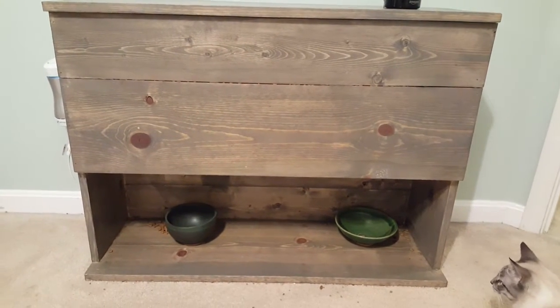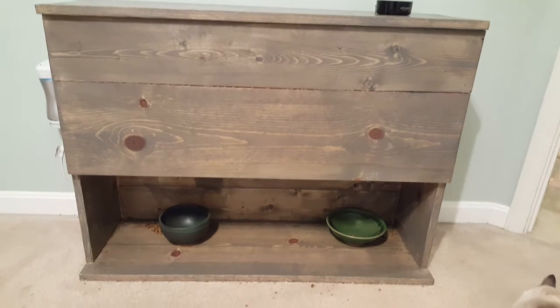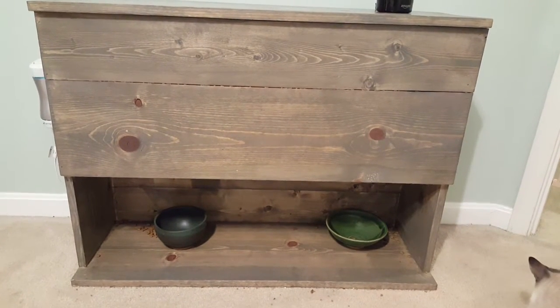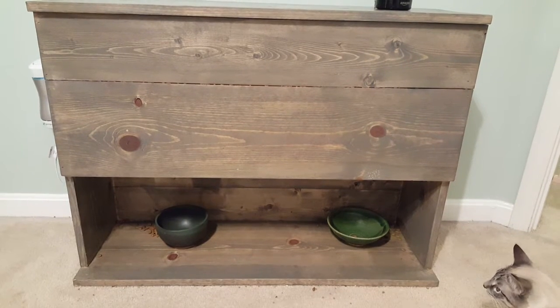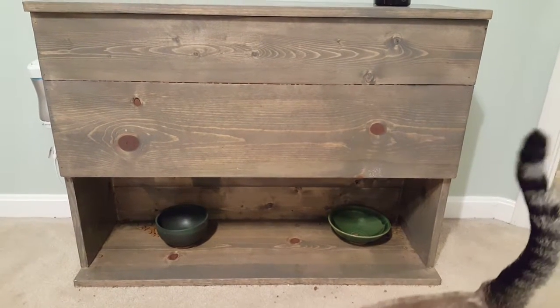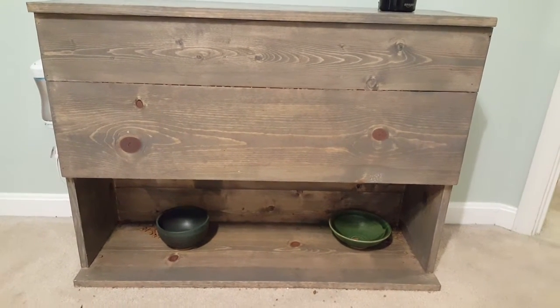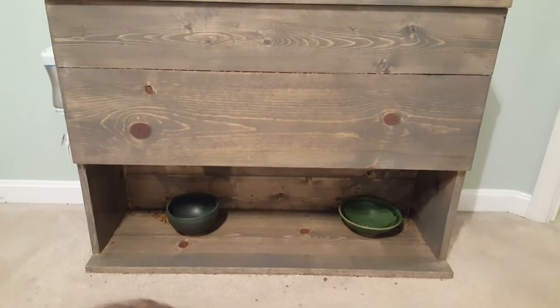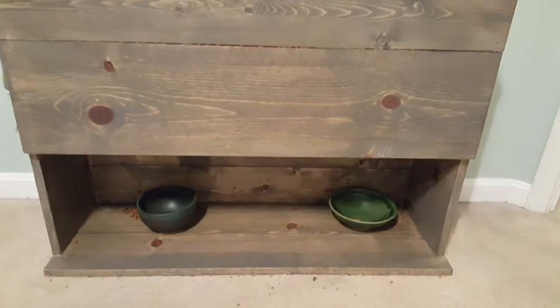Here's a look at the smart cat feeder that I've put together. It's just a wood box that I built — nothing really fancy or crazy. I just sanded it, stained it, and finished it with some polyurethane to give it a nice look.